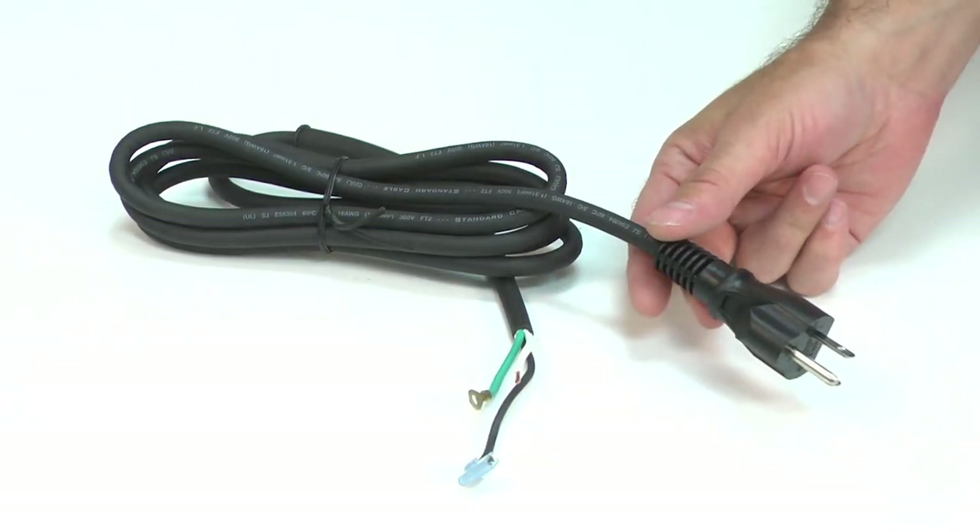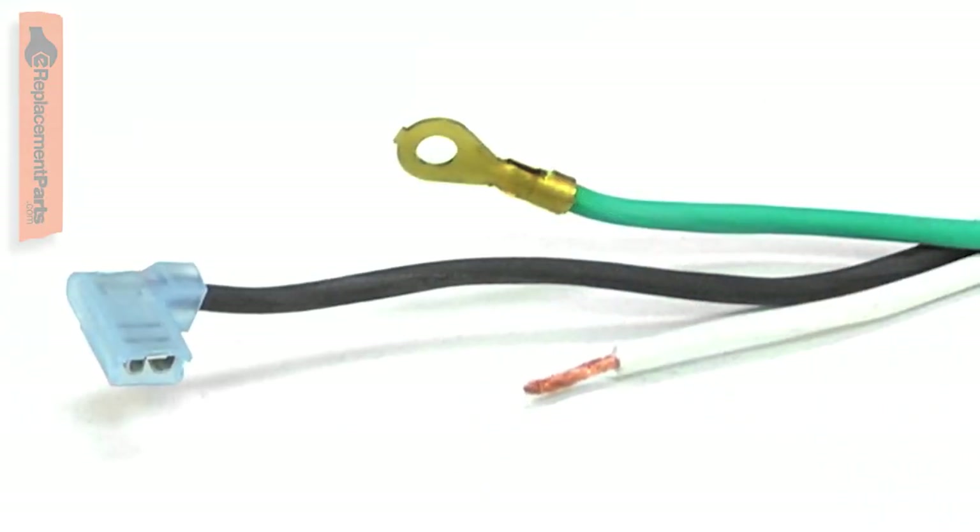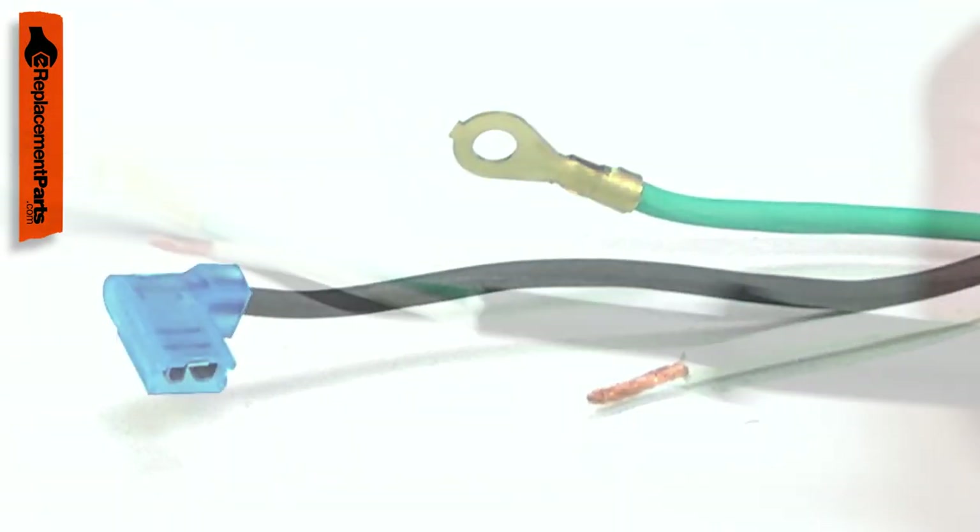The cord is a three-wire 16-gauge cord. It includes the necessary connectors already attached and a new strain reliever.